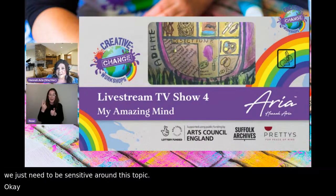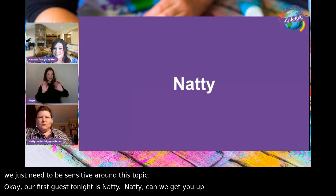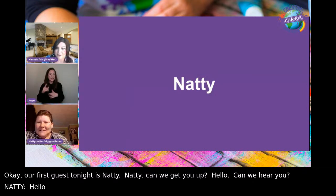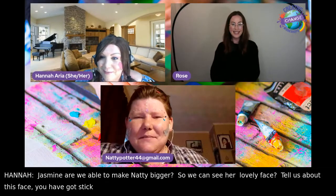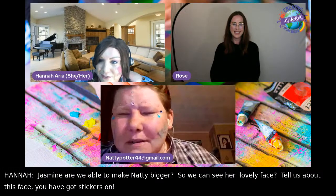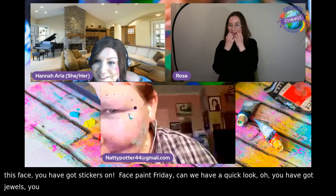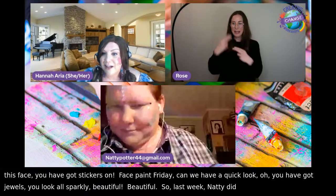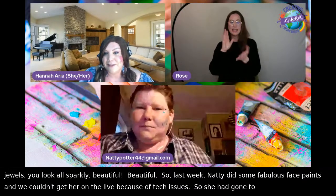Our first guest tonight is Natty. You've got jewels — you look all sparkly! Last week Natty did some fabulous face paints but we couldn't get her on the live because of tech issues. She's gone to a lot of effort, so she's already earned herself a pen which hasn't arrived yet, but she's now going to get a couple of pens.